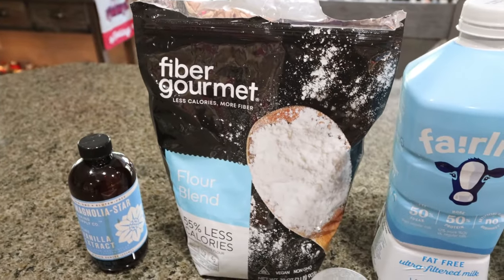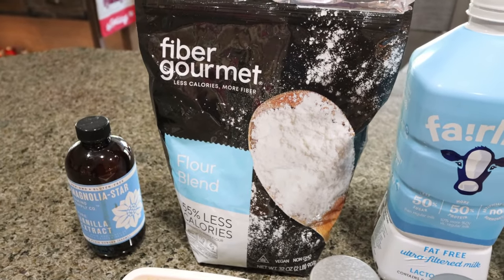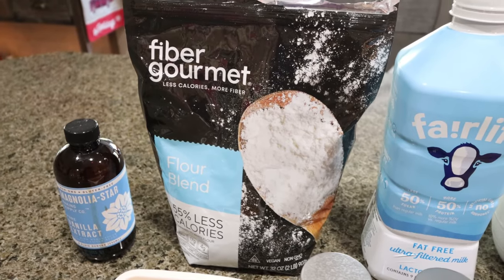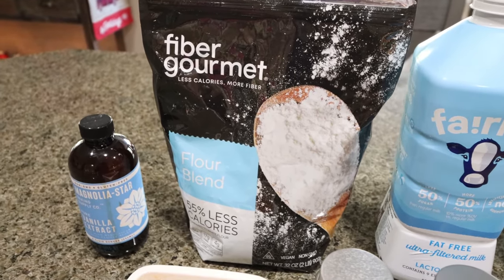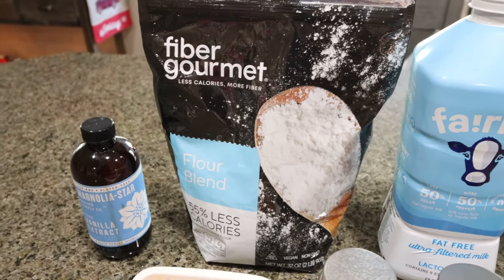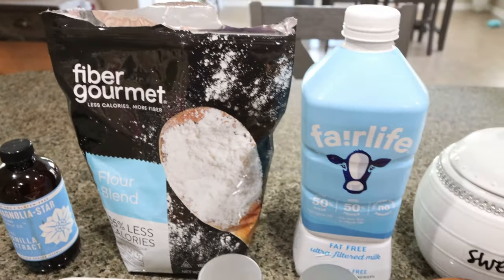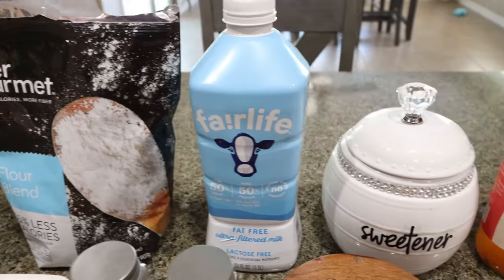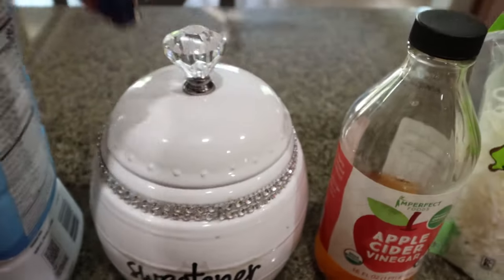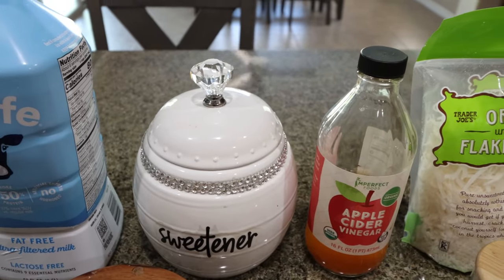I believe Fiber Gourmet is still on their Black Friday sale through today — I'll link their website down below, take advantage of it. It tastes just like regular flour and bakes like regular flour, I'm literally obsessed with it. I'm also going to be using Fairlife milk for a little extra protein, sweetener of your choice — mine is Lakanto granulated. I also love Lakanto and have a 15% off discount for them, I'll link it down below.